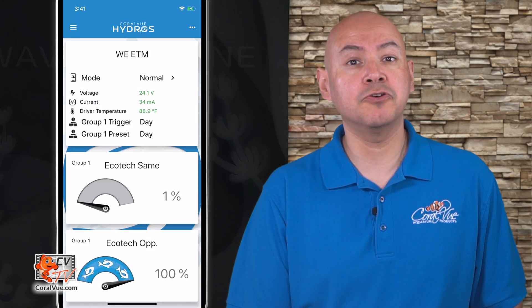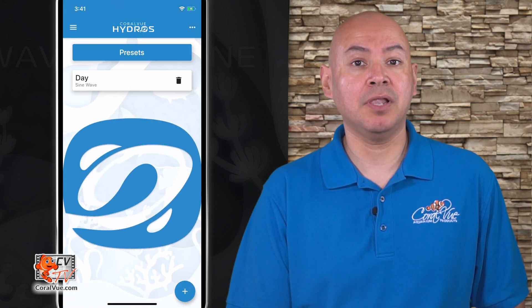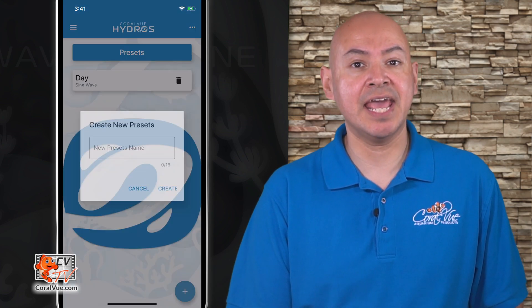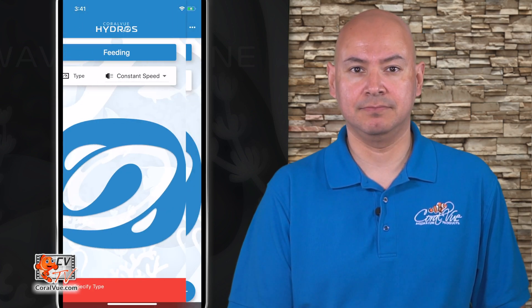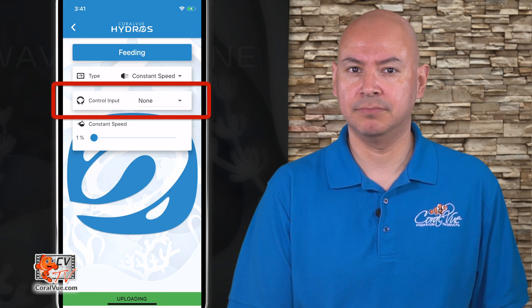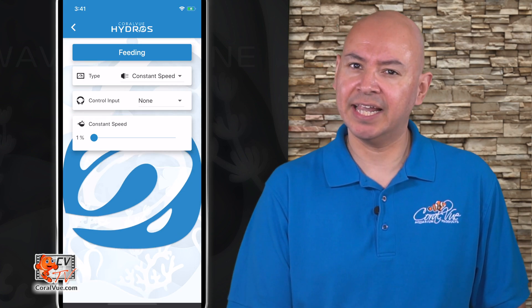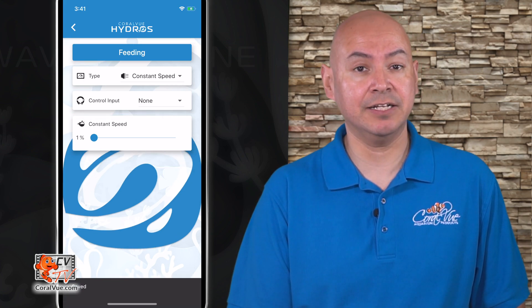The process starts by creating a feeding preset. Go into your main menu and tap on presets. Tap on the plus sign at the bottom right and name your new preset "feeding." Set the type to constant speed and leave the control input as none. Set the constant speed to 1%. Save your changes and let's go ahead and create a new feeding trigger.